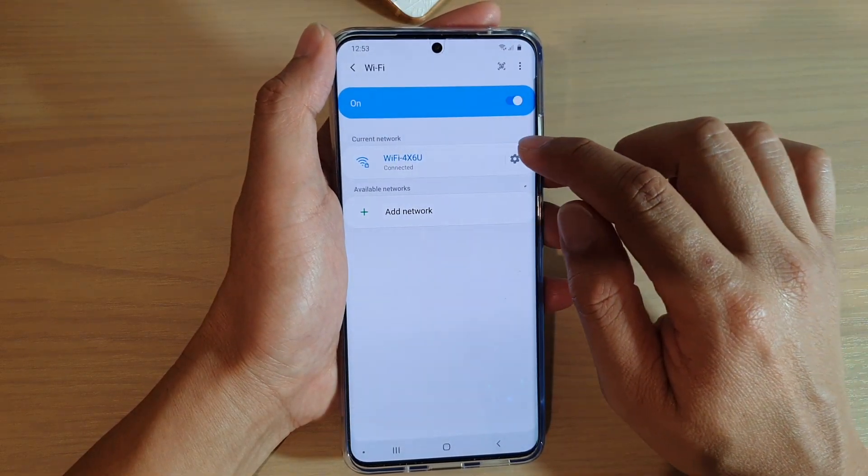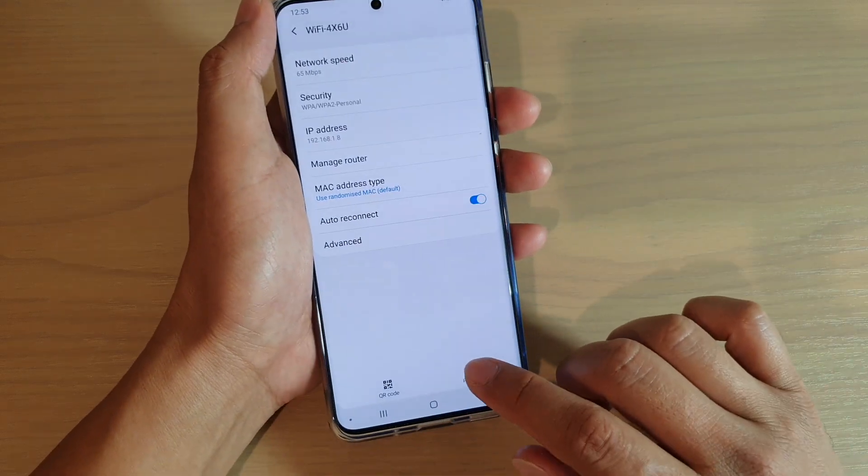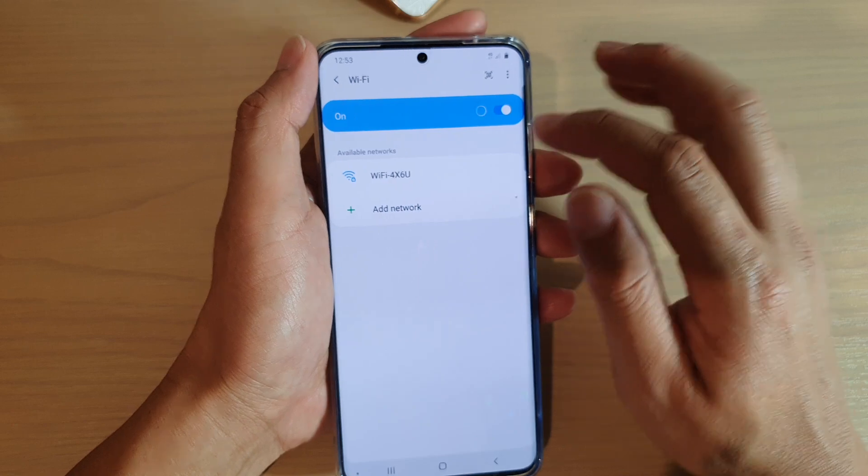Tap on the current network that you want to disconnect or forget. Tap on the settings icon and then tap on forget. This will forget the Wi-Fi network.